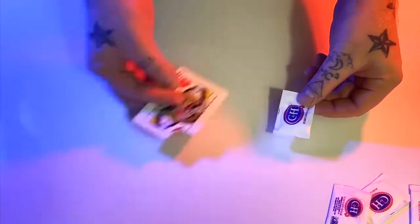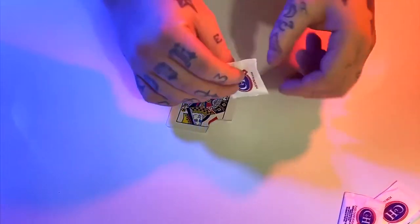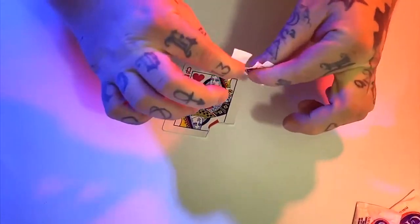Under your spectator's watch, inside a fully sealed sugar packet, your spectator's hand, or even inside a solid cube of ice.